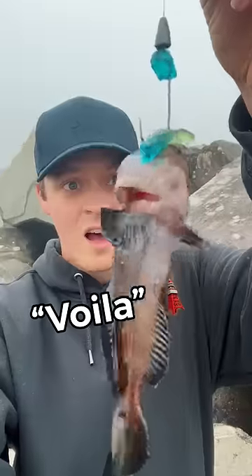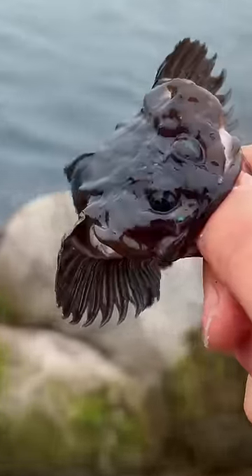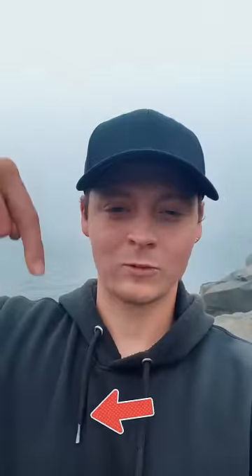And as my friends from France say, voilà — you got yourself a fish. This one here's a sculpin, and they have pointy horns on their head. I set him free and tossed him a gummy worm. Now get yourself some gummy worms and follow for more ocean videos.